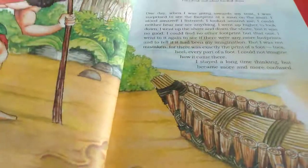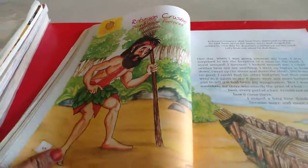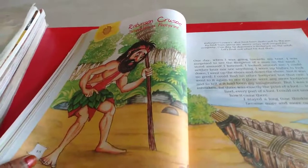We have completed poem 3 and the book back exercises, everything. Next, we have a story. We will continue this in our next class. Thank you.